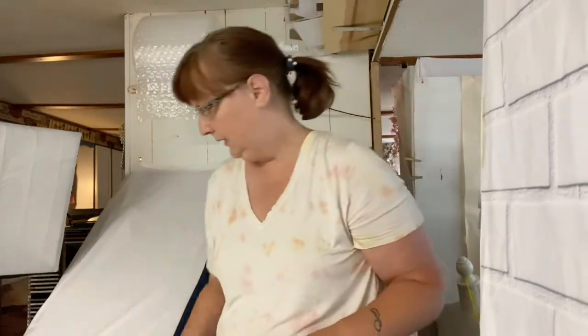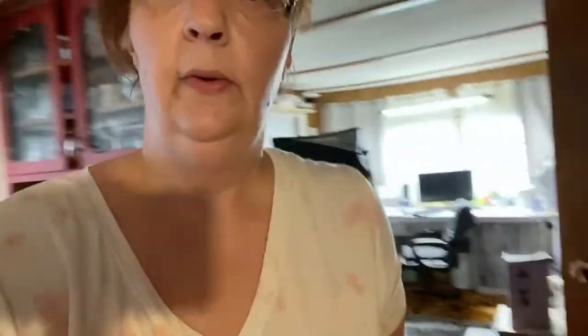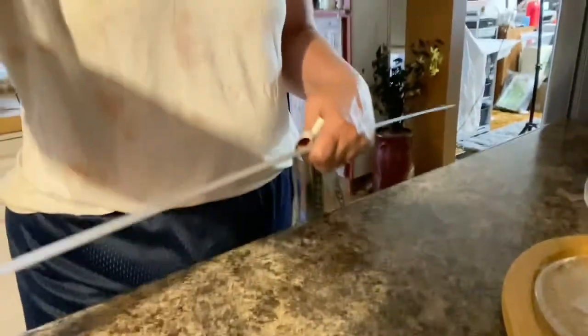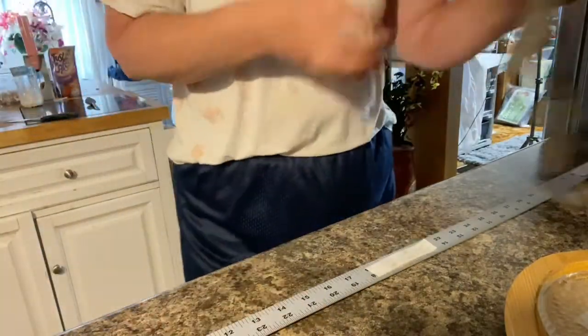So I came up with an idea. It just takes a little bit of arts and crafts. I'm going to take you to my kitchen and show you what you need for this. So if you have a slanted table and you're having measurement problems, this might be an idea for you — totally up to you. We are in my kitchen, let me show you what I've got going on.